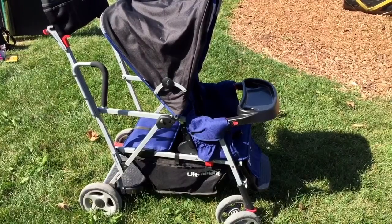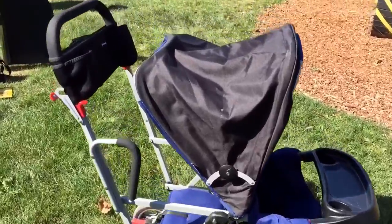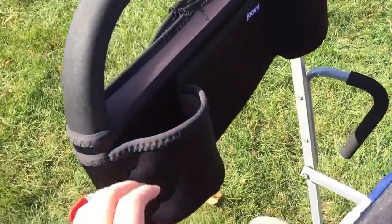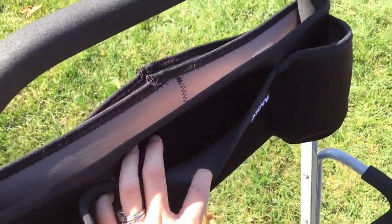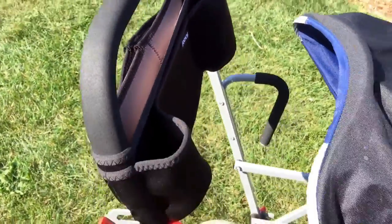Here's another look at the stroller fully open. On the handles you will see a parent organizer that comes with the Ultralight — this does not come with the regular Caboose. There's a slot in the front to stick things and there are two cup holders.